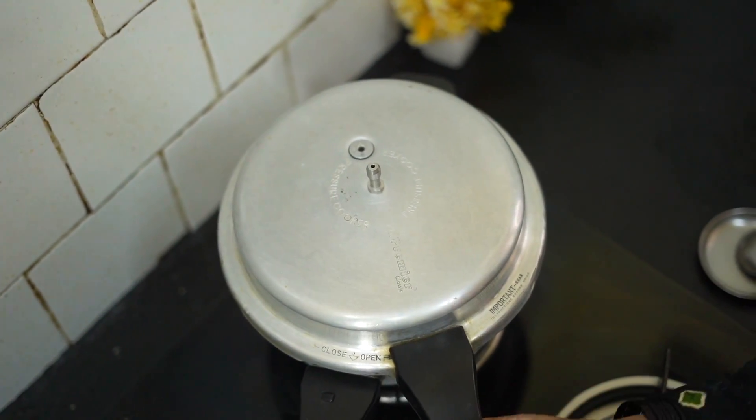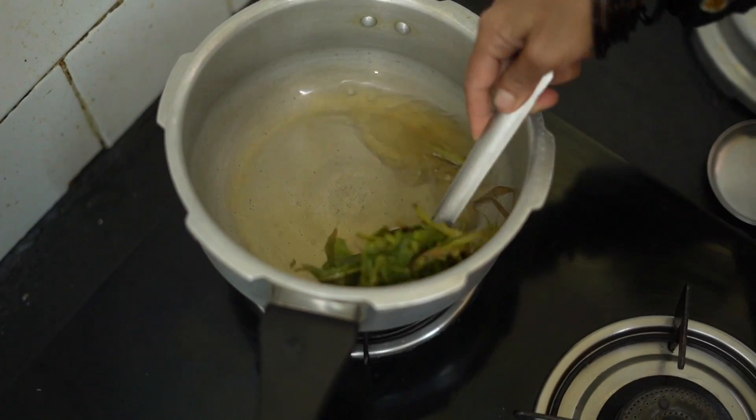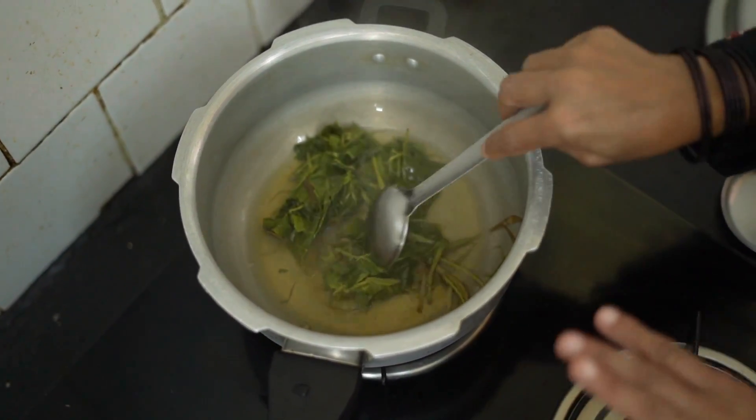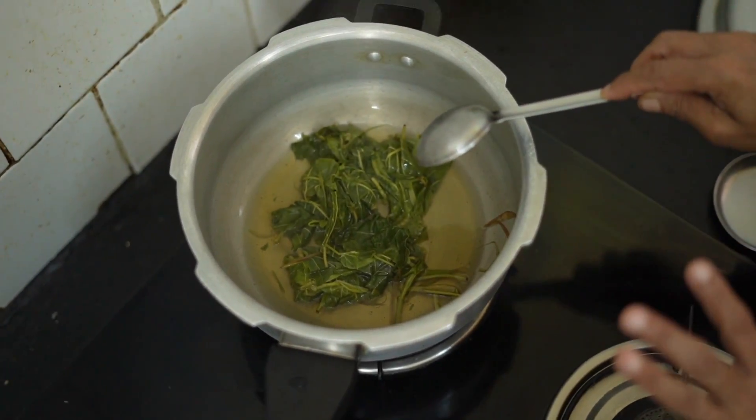Let's open it up and mix it up. I like the dish. I put it in the pan and I'll cook it.